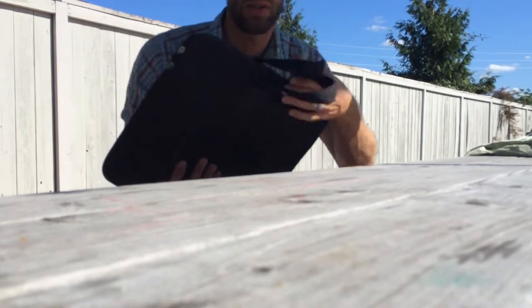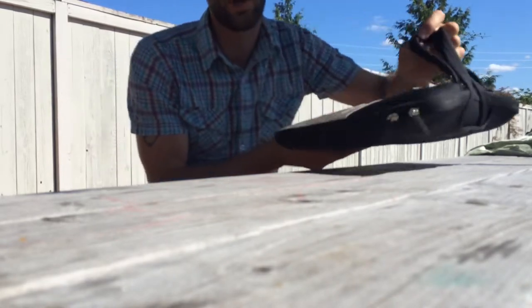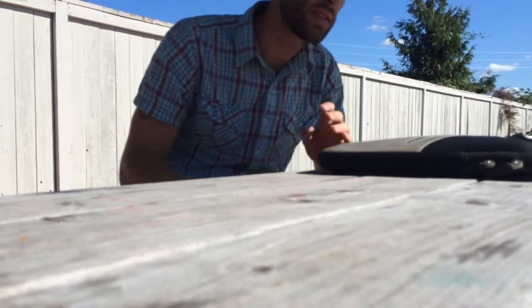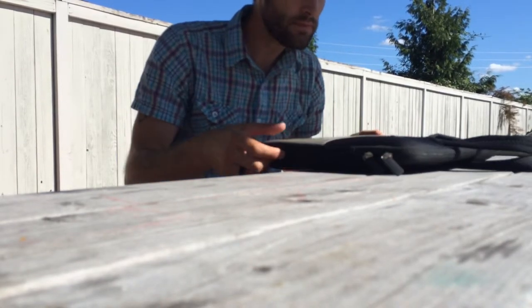Feels very much like a wetsuit, if you're familiar with those. You can carry it like this. I would highly recommend carrying in this case if in fact you have a 15-inch MacBook Pro or a smaller type Mac or laptop equivalent.